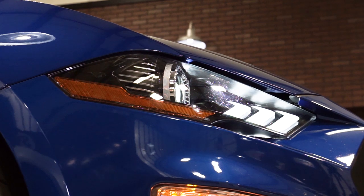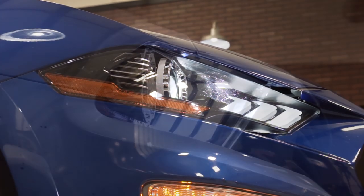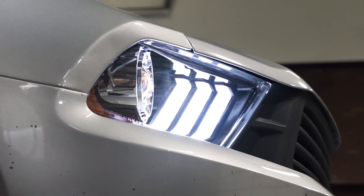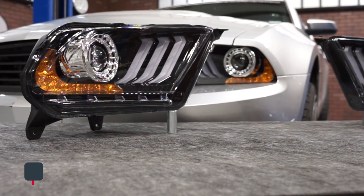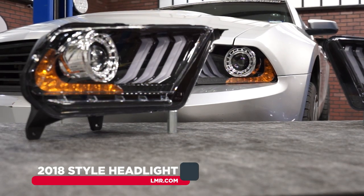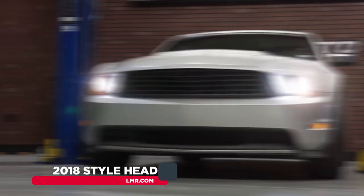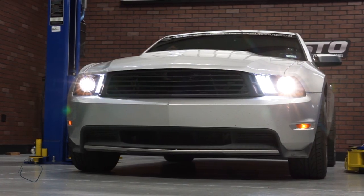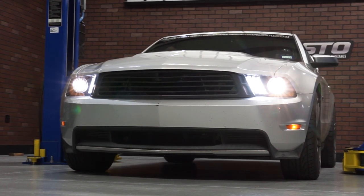This headlight kit references popular styling cues from the 2018 Mustang and incorporates those into a headlight intended for the first generation S197 cars. The housings are gloss black with a chrome shroud around the projector lens that closely replicates the ones found in the 2018 headlight. Being that each headlight uses a projector lens, the light output will be nice and clean and it won't blind oncoming traffic.